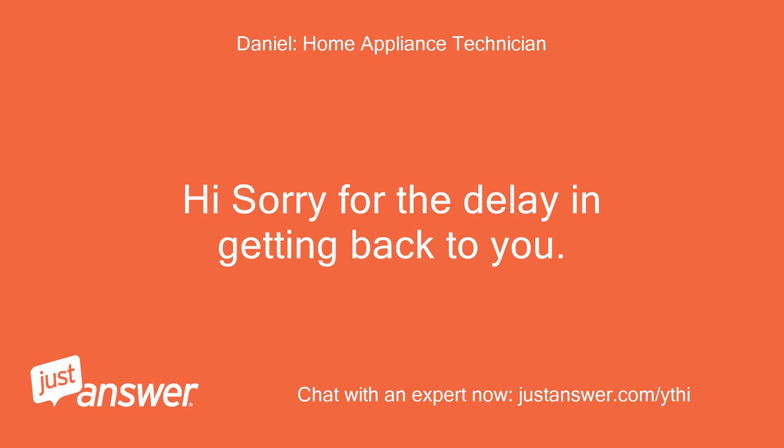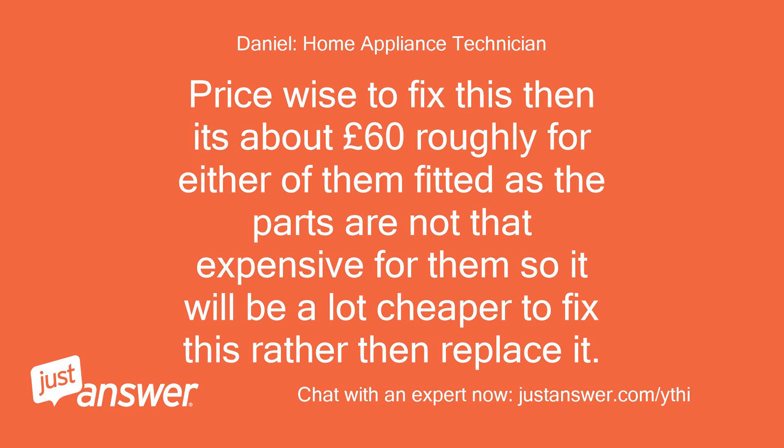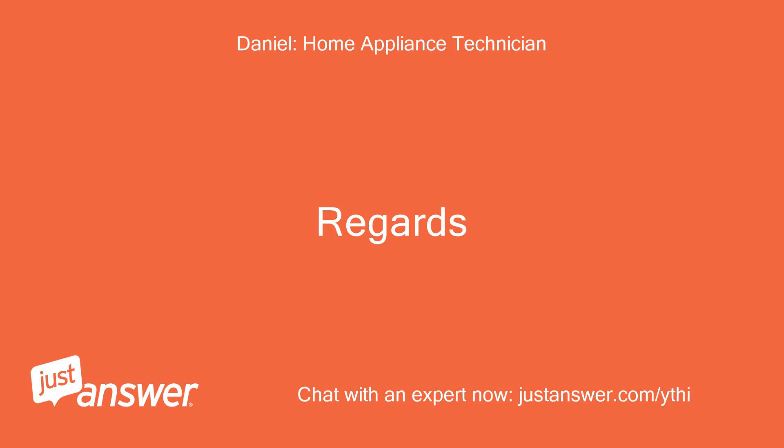Hi, sorry for the delay in getting back to you. I did reply this morning but it looks like it didn't go through. Price wise to fix this, it's about £60 roughly for either of them fitted, as the parts are not that expensive, so it will be a lot cheaper to fix this rather than replace it. Regards.